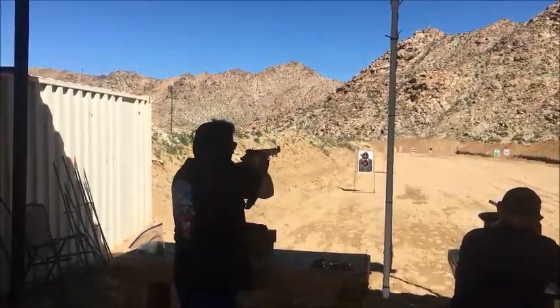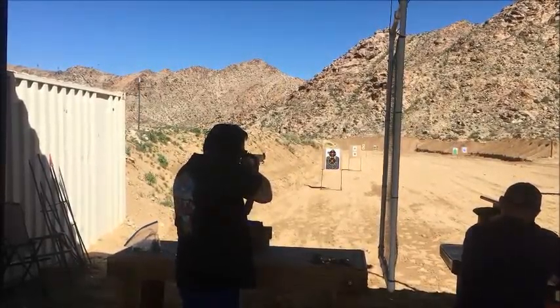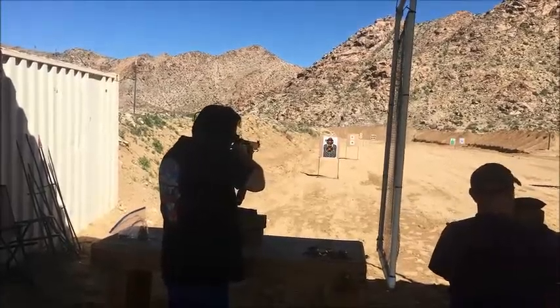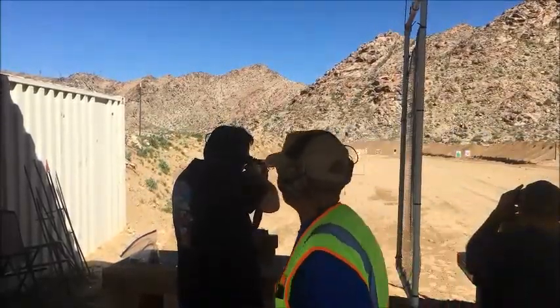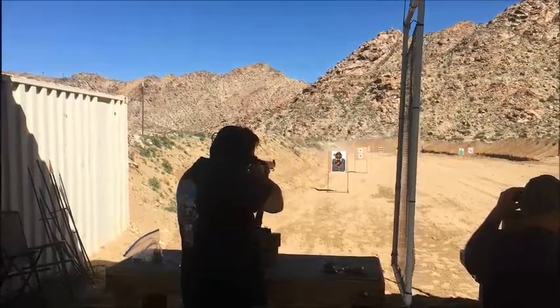I think I can try 50 yards. Nice. There's another one going down the road. Up, down, down, down, down, down, down.